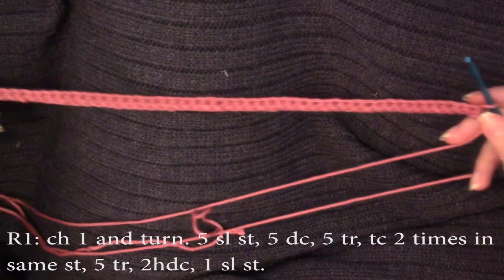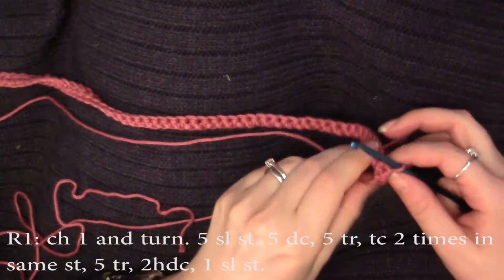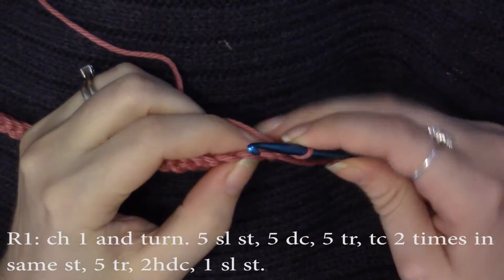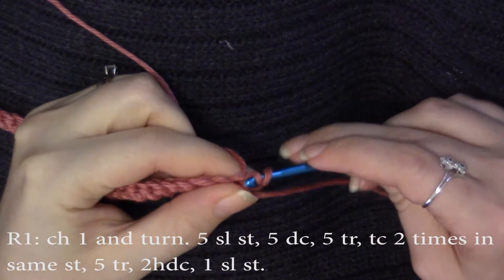Now that we have our 50 single crochets, we're going to work the first row. Chain one and turn. Now we're going to skip that chain and do five slip stitches in the next five single crochets.